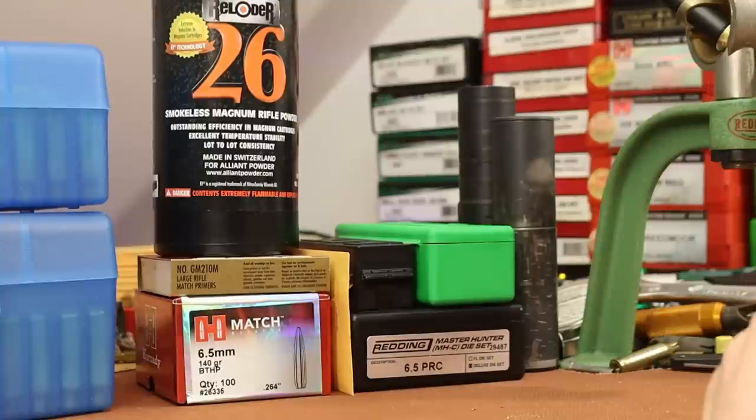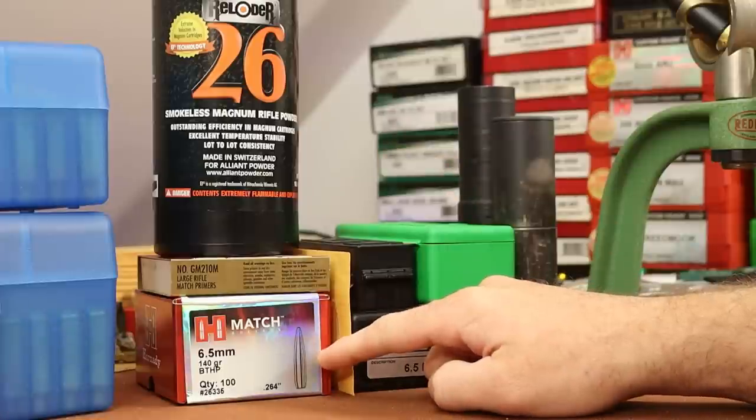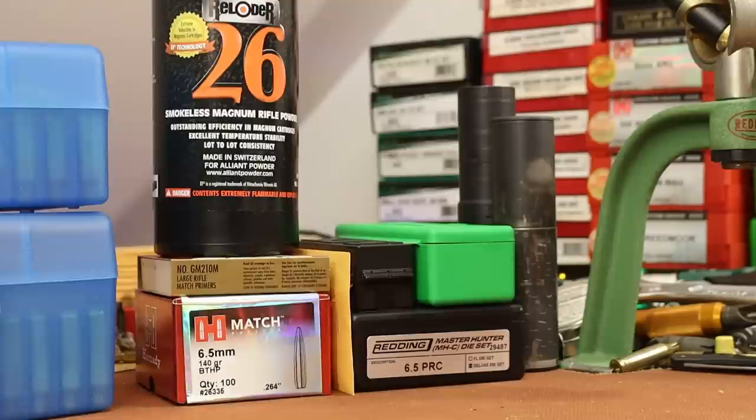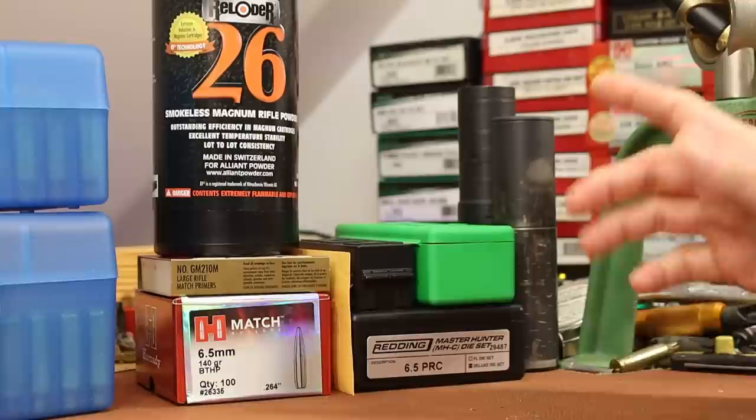Today I want to get back to the 6.5 PRC. The plan is to shoot some of these 140 grain Hornady Match Boattail Hollow Point bullets with Reloader 26. But we've got some ongoing problems that we need to figure out before we get to that.